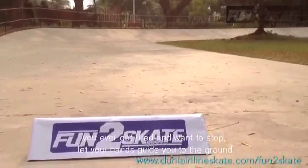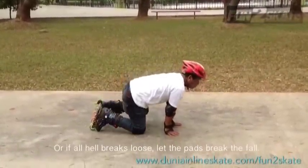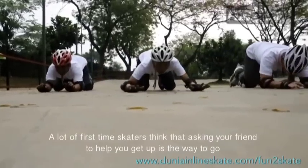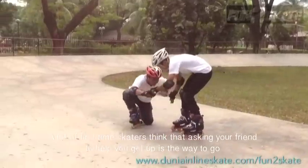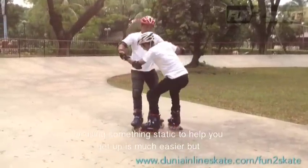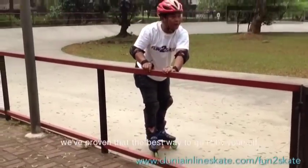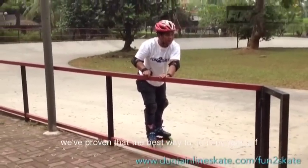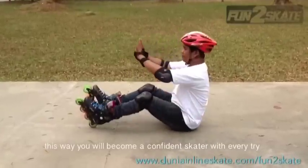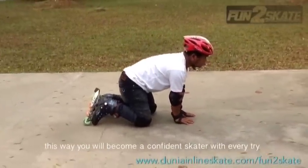If you ever get tired and want to stop, let your hands guide you to the ground. Or if all hell breaks loose, let the pads break the fall. A lot of first-time skaters think that asking a friend to help you get up, or using something static to get up, is easier — but we've proven that the best way is to do it by yourself. This way you will become a confident skater with every try.